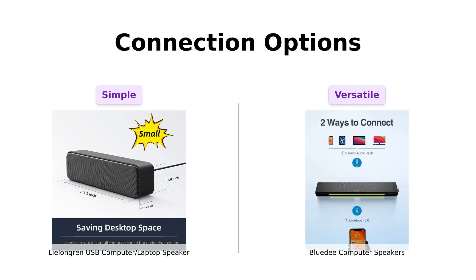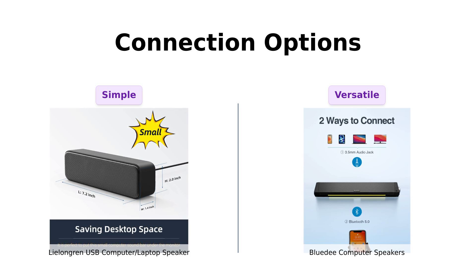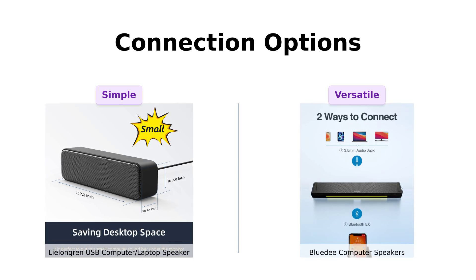Meanwhile, the BlueD offers two ways to connect: a classic 3.5mm headphone plug and Bluetooth 5.0. Users appreciate this versatility and the convenience of wireless connections, though some mention issues with the AUX mode. It's like the social butterfly of speakers, ready to mingle with all your devices.